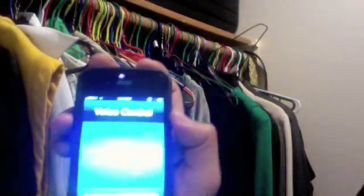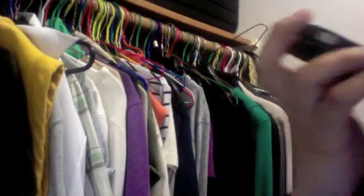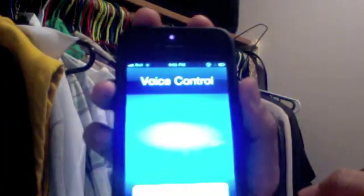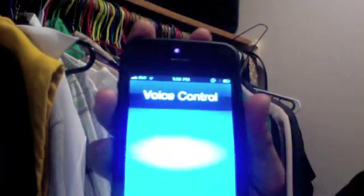Play. No music is playing. Shuffle. No music is playing. Do you want to play music now? Yes. Shuffle on.